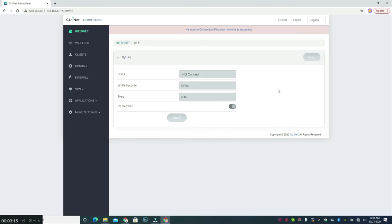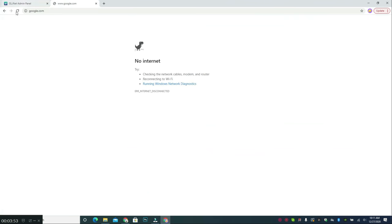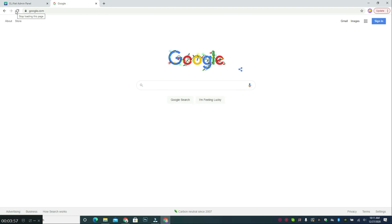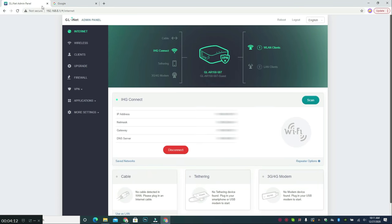I typed in IHG Connect, kept it open on 2.4GHz, and clicked Join. My computer was already logged in earlier via the hotel's splash screen where I accepted the terms of service and typed in the password, so it just automatically connected. You can see that the computer is connected to the router, which in turn successfully connected to the hotel's Wi-Fi.